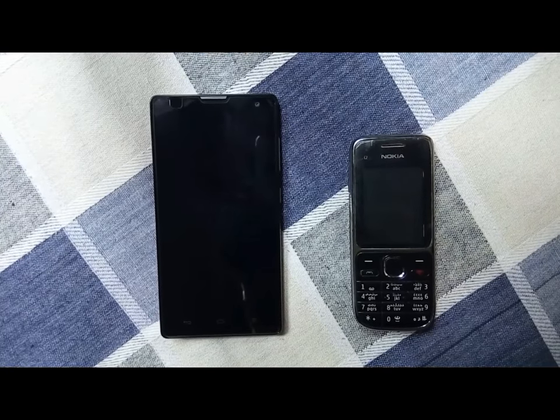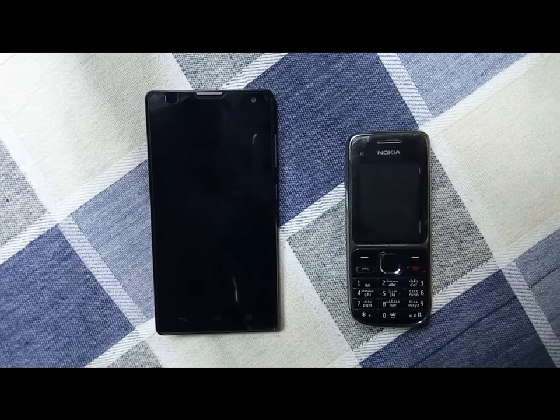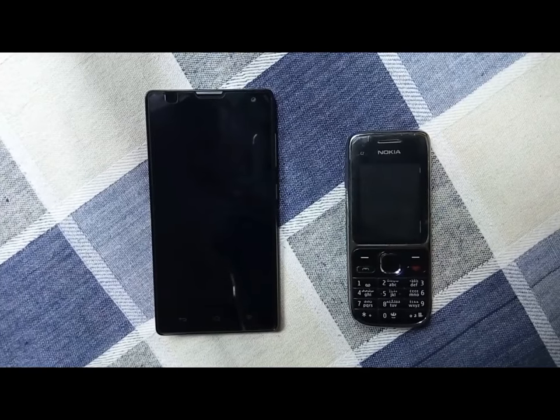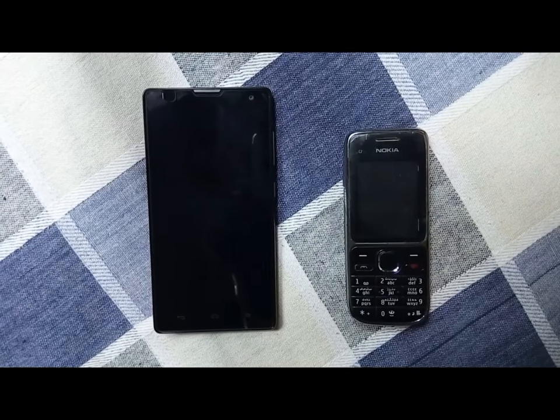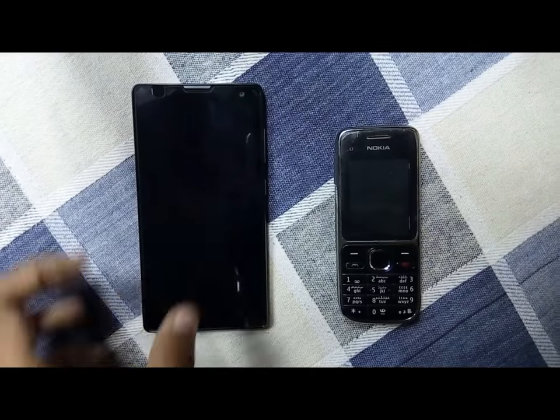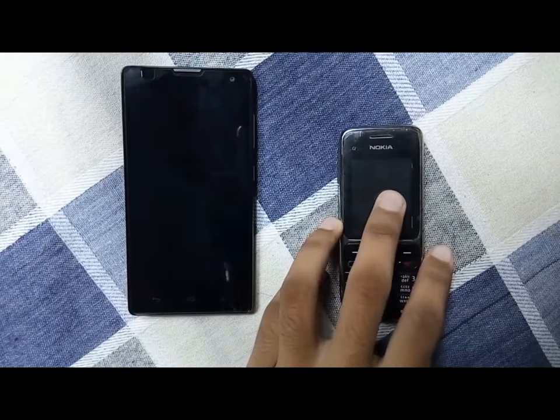Hello friends, welcome to my video. In this video I am going to show you how to make your old Nokia phone as an internet hotspot. With this you can browse the internet on your Android phone without any SIM card or any Wi-Fi.